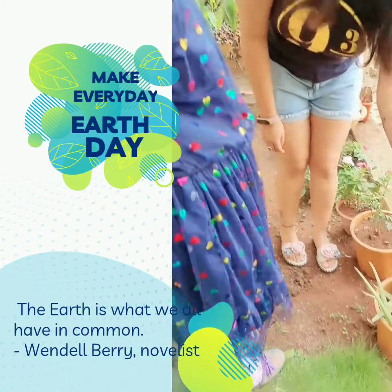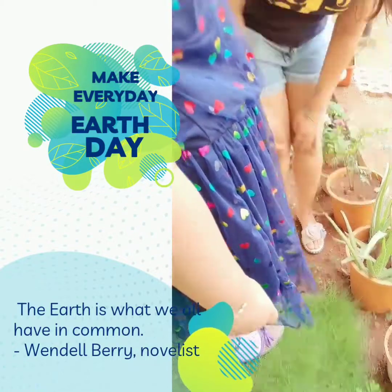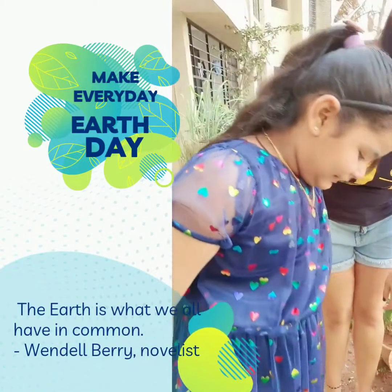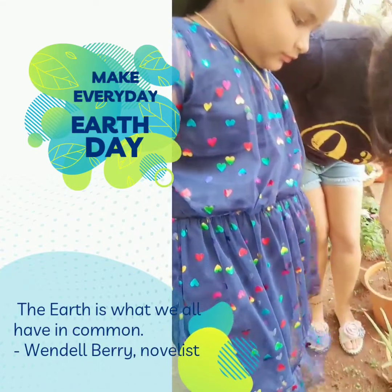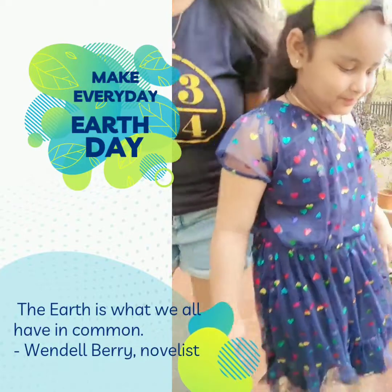This is the aloe vera plant. Once you open this, there's a gel that comes out of the plant. And you can use that to create a face cream — all this is used in a lot of beauty products.